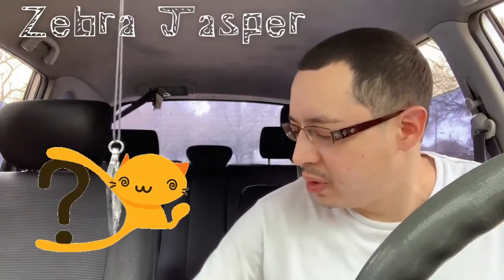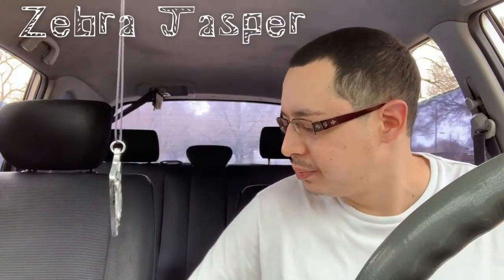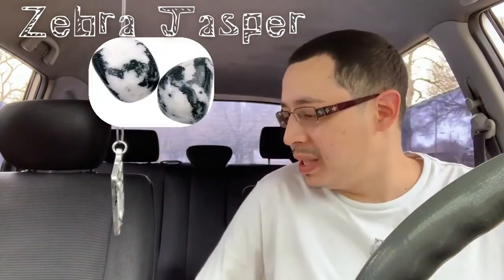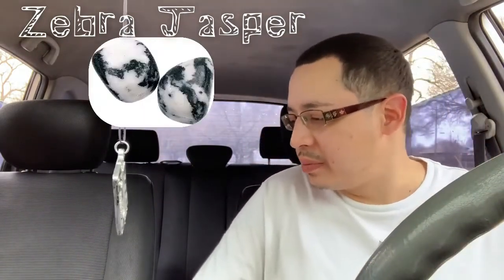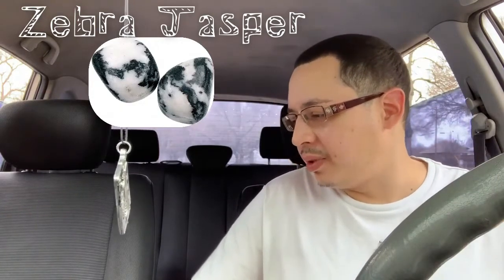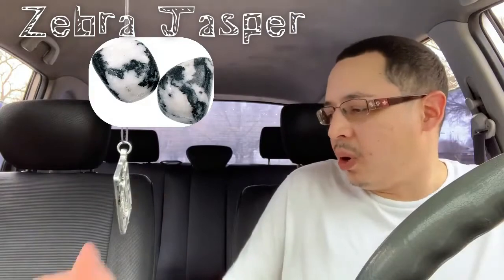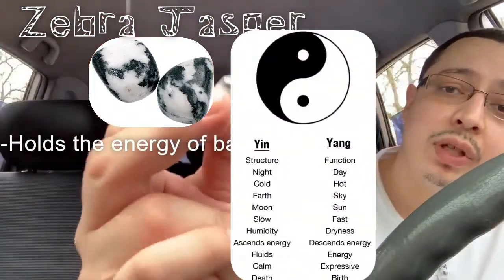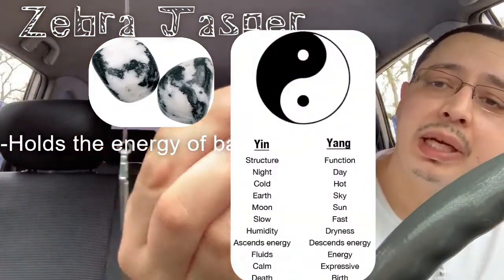Zebra Jasper is typically black with white stripes, or white with black stripes, but it also comes in green and red. It holds the energy of balance — think the yin and the yang, black and white balance.